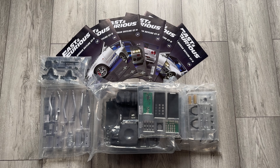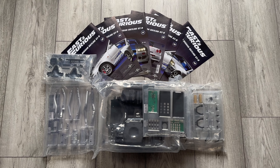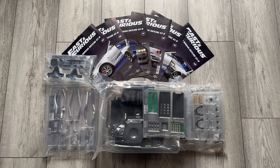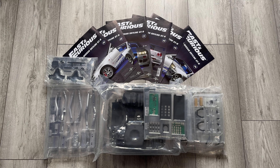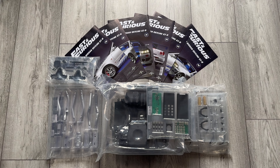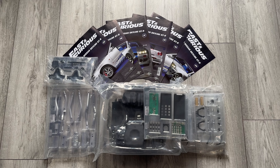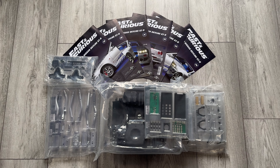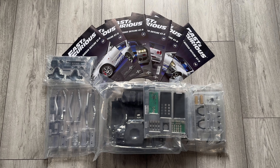Welcome back to Hand Collectibles for another review and assembly guide of the Fast and Furious Skyline — Brian's Skyline from Too Fast, Too Furious. Here we have issues 39 all the way through to 44, so six issues again. As you can see, some major parts of the rear of the car, the remote for all the lights and sounds, and the exhaust system and some other bits. Let's delve in and take a closer look at each book.